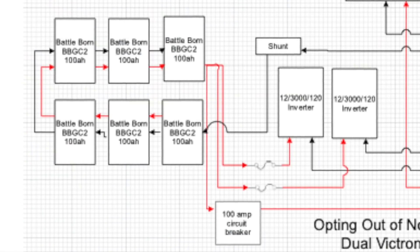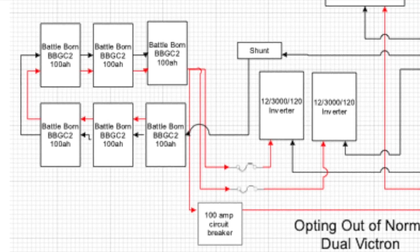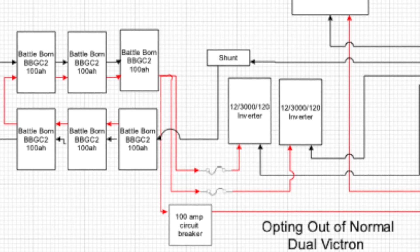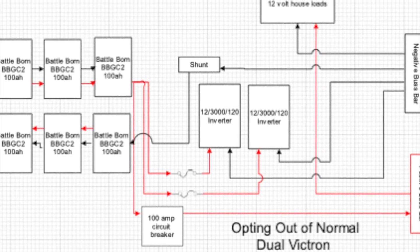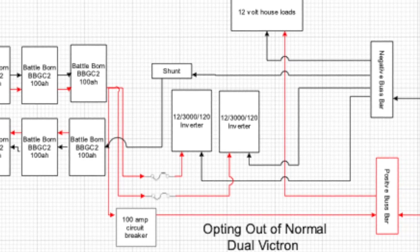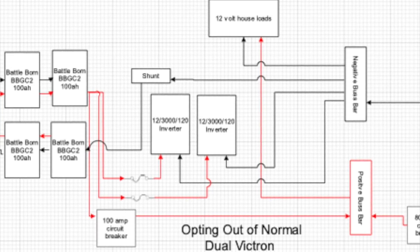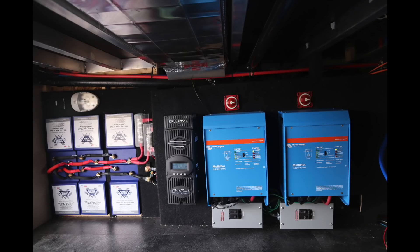Tying it all together with the flow chart: power comes from the battery bank through the fuses to the inverters, back out of the inverters through a bus bar, and then back to the shunt. You can also see from the battery bank it goes through a 100-amp circuit breaker to the positive bus bar, which then goes up to the house power — and that sums up the DC side of our off-grid living system.